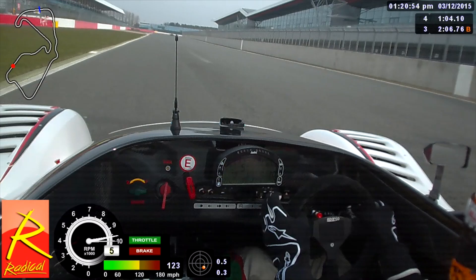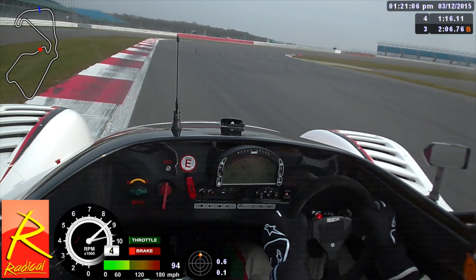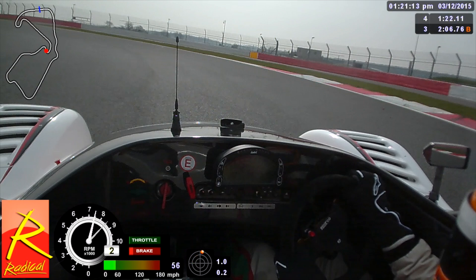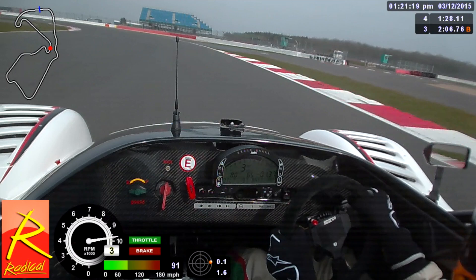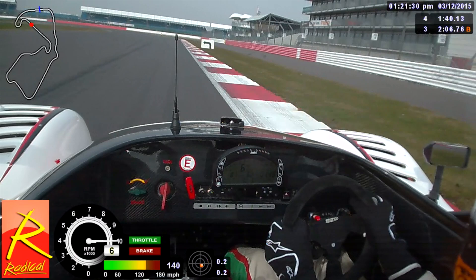We're heading flat out down here towards the first corner of Abbey — really quick, sixth gear — before we turn into the left of Farm. We're then coming down towards Village, which is a heavy braking zone, bringing it into the right-hander slow-speed corner before the second-gear loop corner. We're focusing on getting a good exit coming out of the loop because the Aintree corner here is flat-out and we want to carry as much speed down the Wellington Strait as we possibly can. Then we're hard on the brakes entering Brooklands, which is a medium-speed fourth-gear corner.